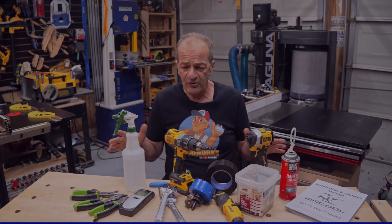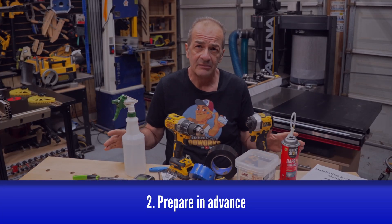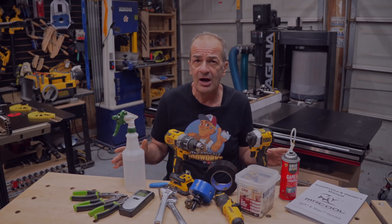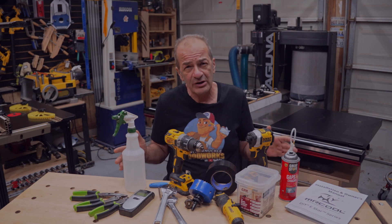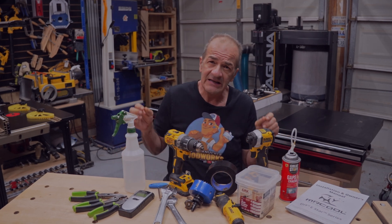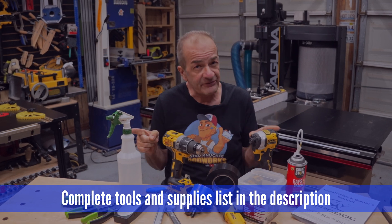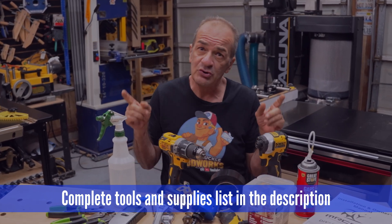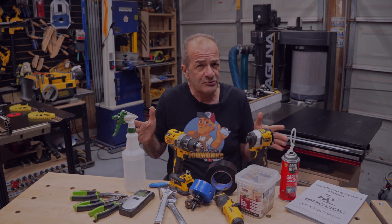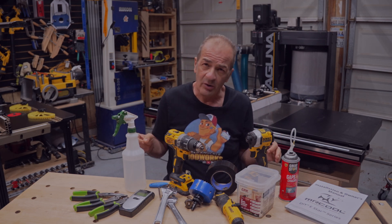Second, gather everything you need before you start. With a Mr. Cool unit, most everything is included, but there are a few small tools of your own you'll need to bring to the job, and a few supplies they don't include that will make this a bit easier. I've included a list in the description of everything you'll definitely need, some things you might need depending on your situation, and a few things that are optional but will make this job go a lot smoother.